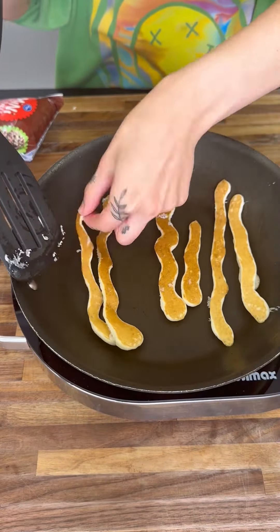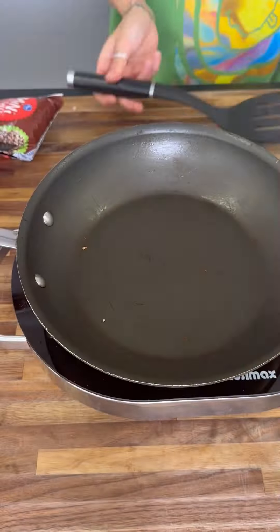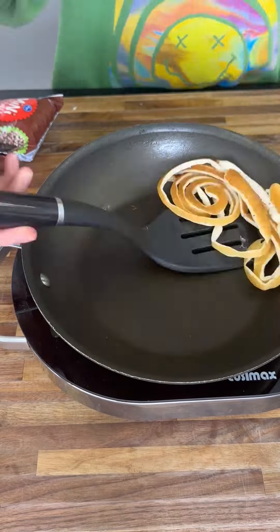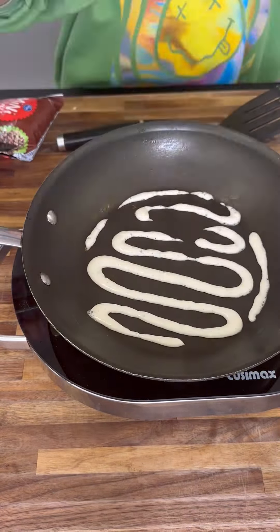Make sure your pan is sprayed prior so nothing's sticking, and make sure that you cook both sides and get that perfect golden color. Do this as many times as you need and put it onto a plate.